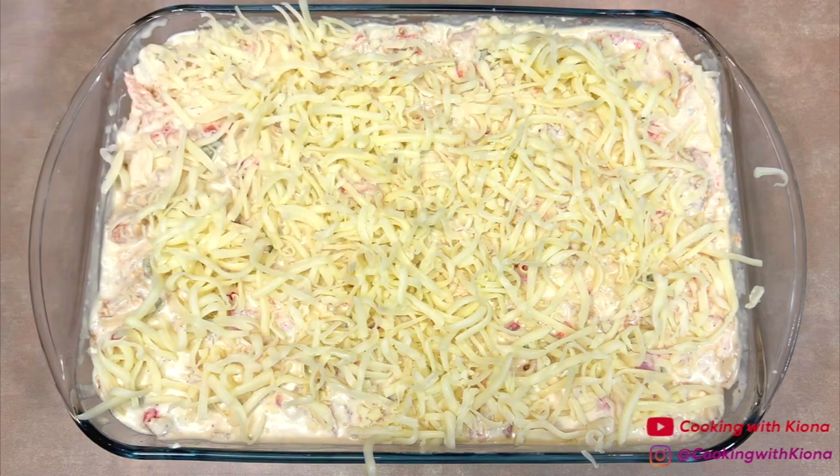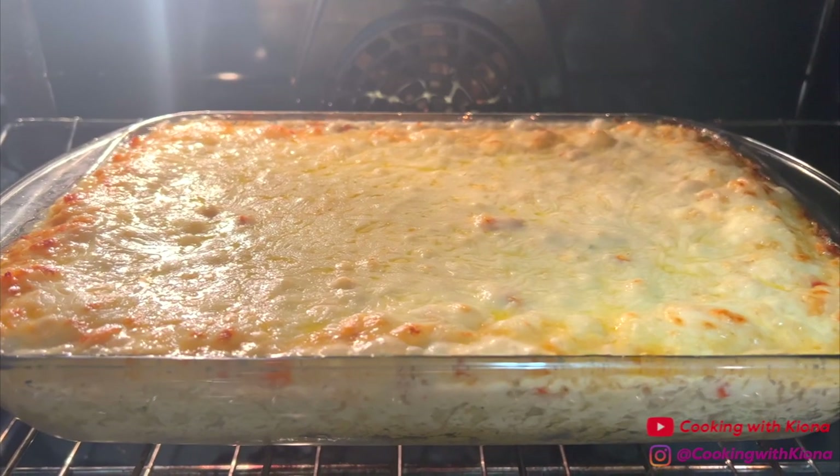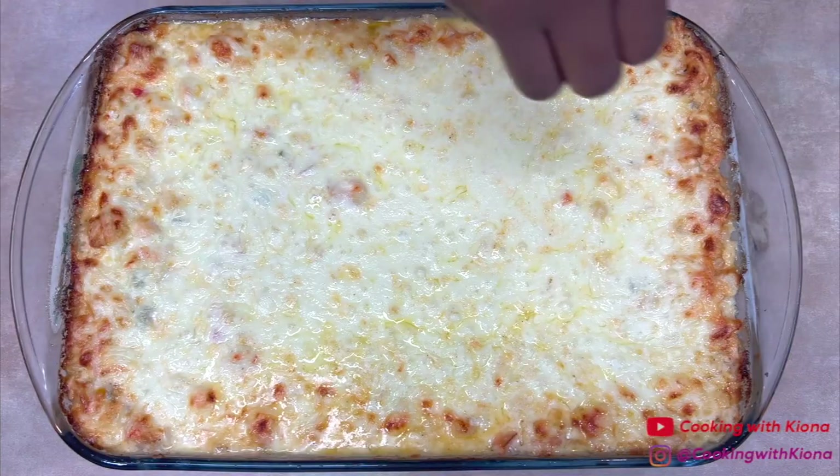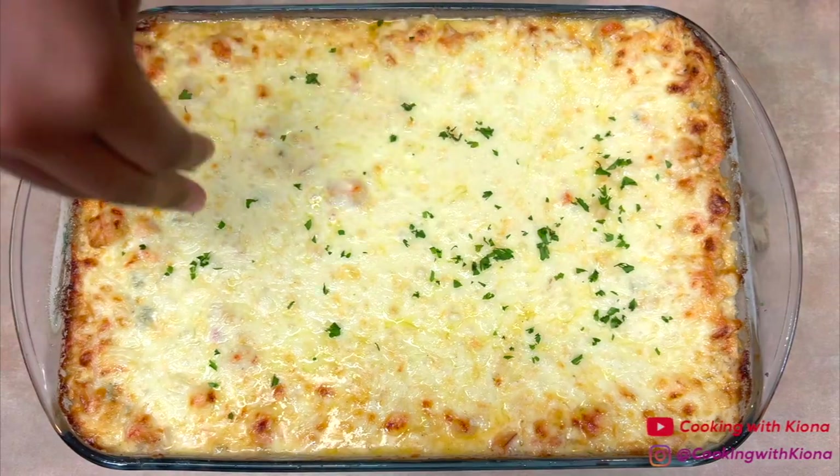Once you have finished assembling your lasagna, place it into the oven at 375 degrees for 40 to 45 minutes. Let the lasagna rest for about 10 to 15 minutes, sprinkle some parsley on top, and then you are all finished.